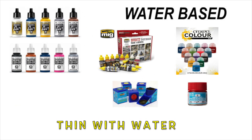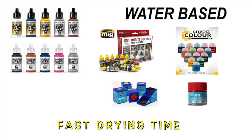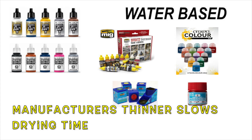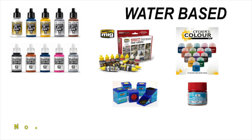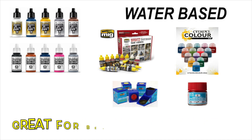As their name implies, water-based acrylics are thinned with water. Their fast drying time is a positive, but it can also lead to the paint drying too quickly and clogging the tip of the airbrush. Manufacturers produce their own thinners that improve the paint's performance and characteristics, making it easier to spray and slowing the drying time. Water-based acrylics are non-toxic and easy to clean up, which is great for beginners.